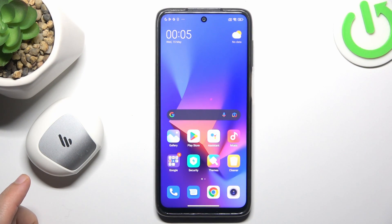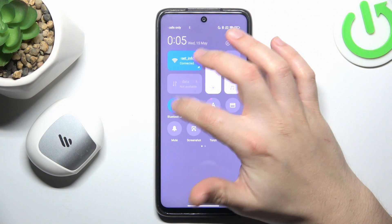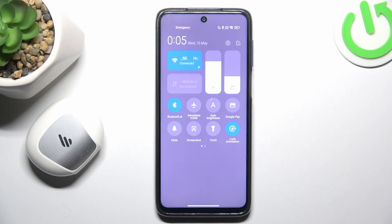If you have a problem finding your Bluetooth gadget, always start from the simplest way. Switch off and switch on again the Bluetooth connection to restart it. You can also try to restart your phone.